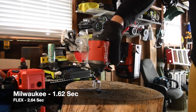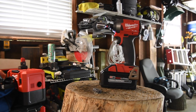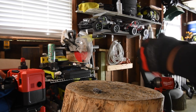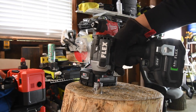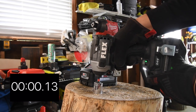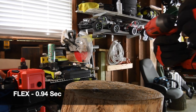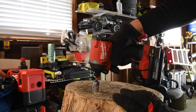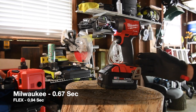Time. Both of them are quick. Let's take out Flex's. Time. Let's take out Milwaukee's. I do not know what the test results are until I edit the video. Time. They're both quick.